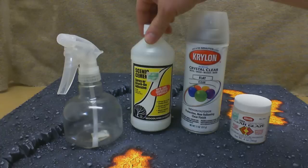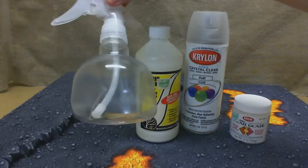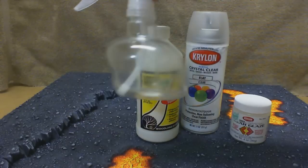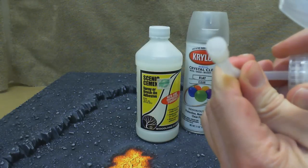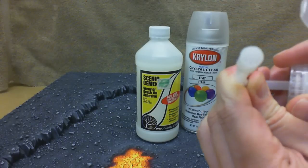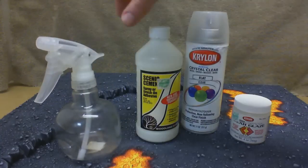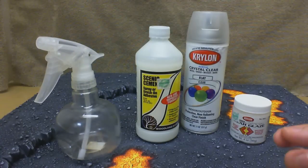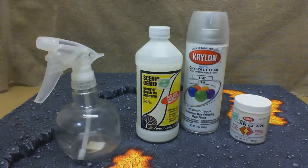What I'm going to do at this point, over the entire board, is use the Scenic Cement, and I'm just going to use this sprayer. Now when you're using a sprayer, it's good to look for one that has grating on the inside. What that grating will do when you're using Scenic Cement, or any other type of watered down PVA, is keep clumps from getting up into your tube and clogging up the spray gun.